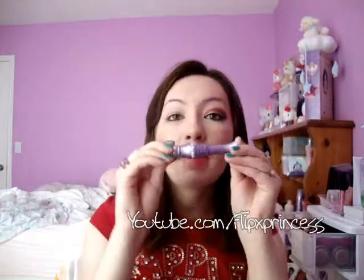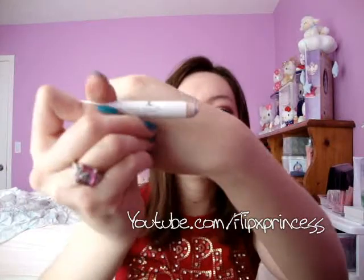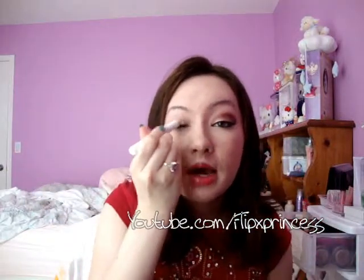I've already applied Urban Decay Primer Potion to my eyelid, and then I'm going to take NYX's Milk Jumbo Eyeshadow Pencil and apply that and blend it with my finger.